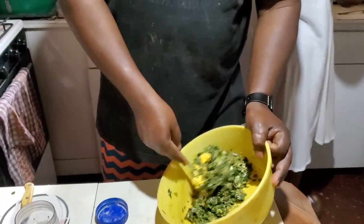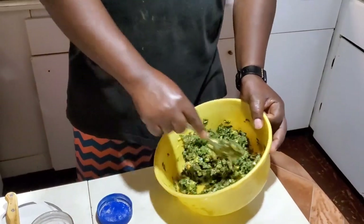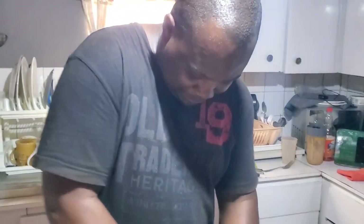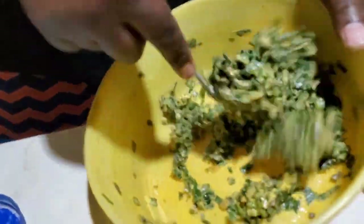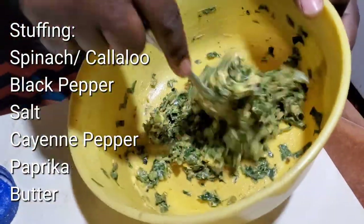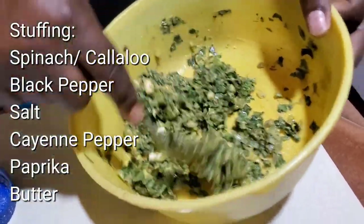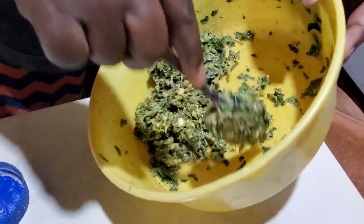This recipe calls for a significant amount of butter, which adds flavor and enhances the flavor of the fish. So what's in this stuffing? We have spinach from callaloo, a little black pepper, a little bit of salt, a little cayenne pepper, a little paprika, and lots of butter.